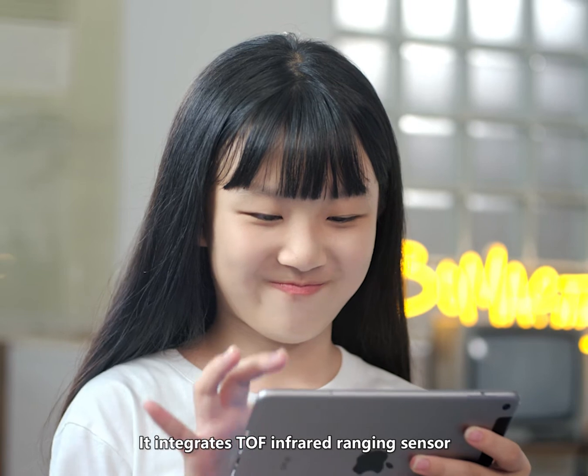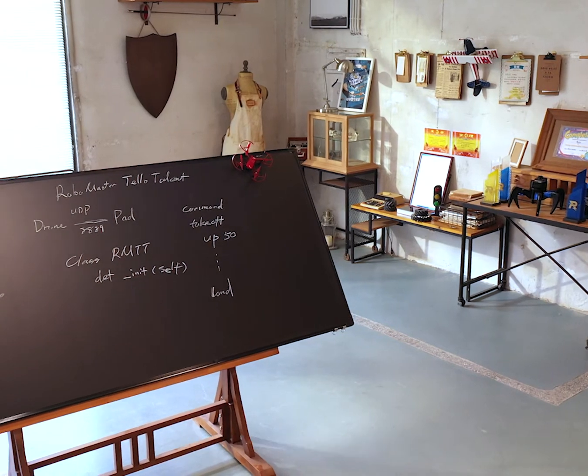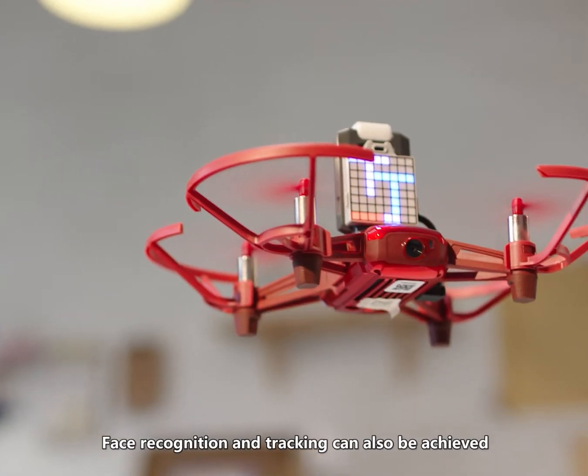It integrates a TOF infrared ranging sensor, which can measure distance and avoid obstacles, and has intelligent perception. Let me draw you a map of the room — face recognition and tracking can also be achieved.